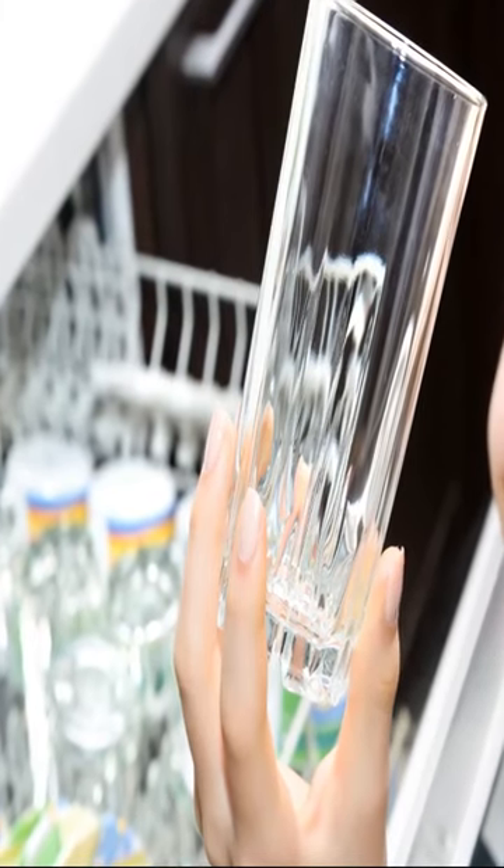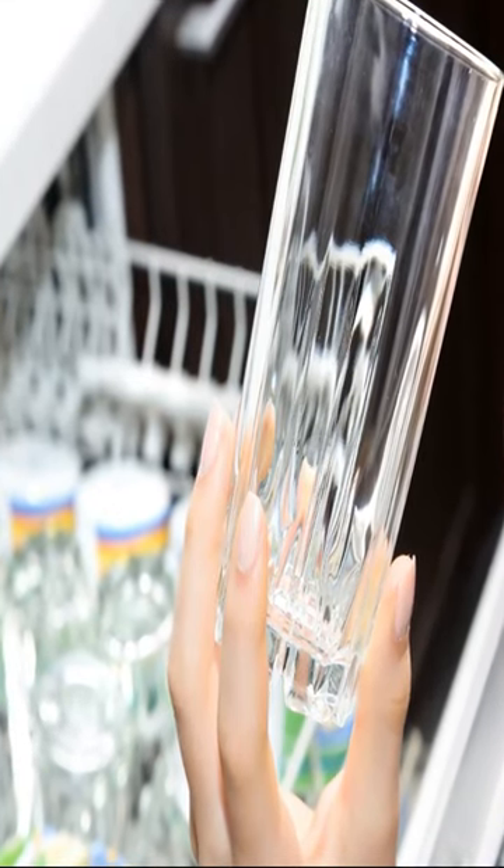3. Detergent dispensing: The dishwasher's detergent dispenser releases the detergent into the washtub, where it mixes with the water.